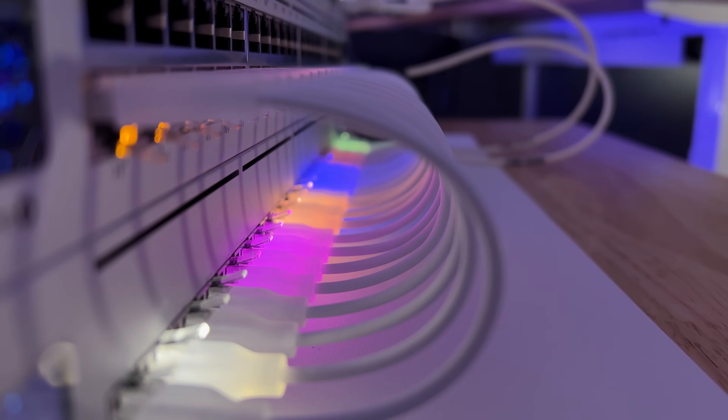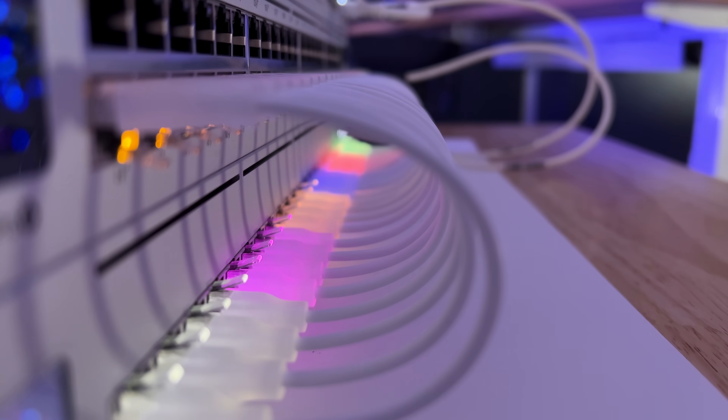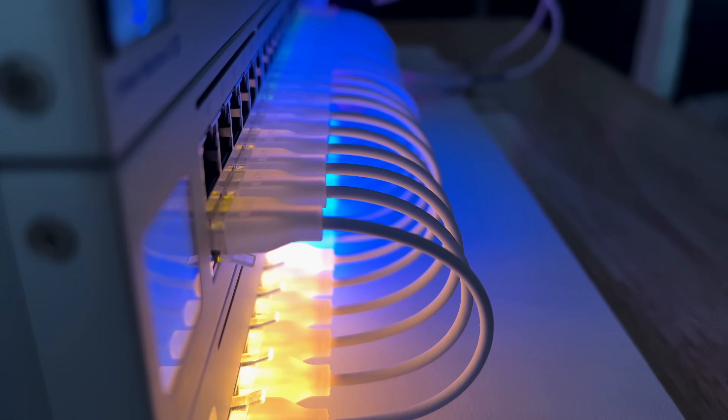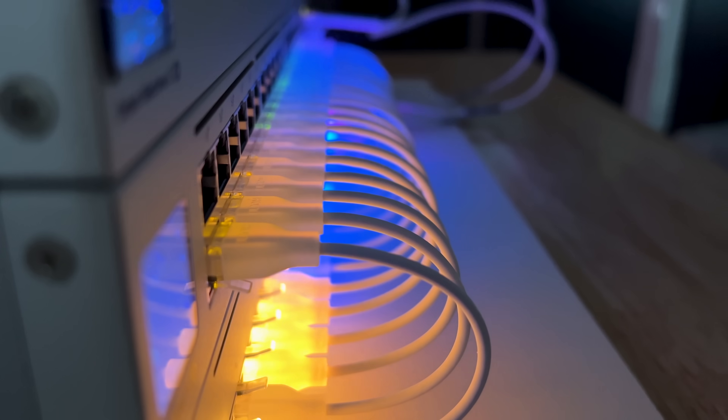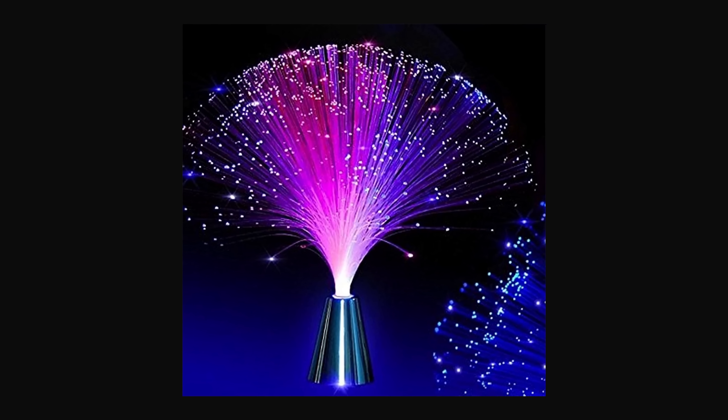As for the cables, I think they're going to come down to your own personal preference. If you like a more diffused light coming from your switch port with more consistent quality to help you get the perfect loop, then these cables are for you. If that doesn't appeal to you, there's no reason to swap out your existing cables. It would be awesome, though, if they could find a way to get a small piece of fiber in the cable jacket to have the cable itself light up — okay, maybe I'm going too far.